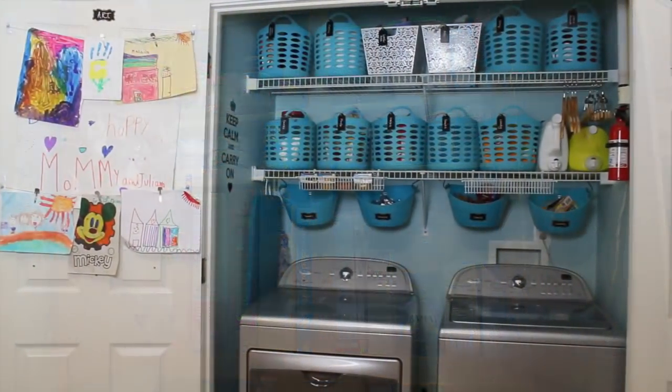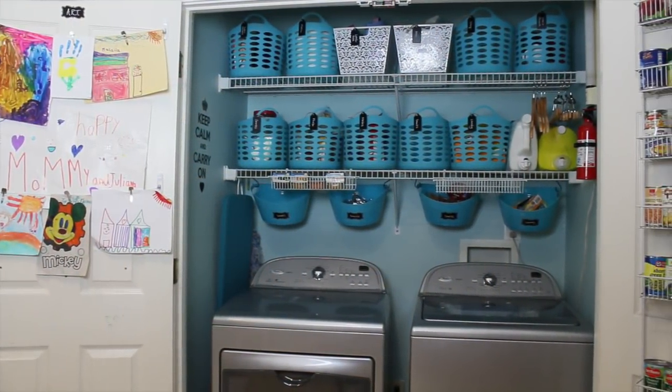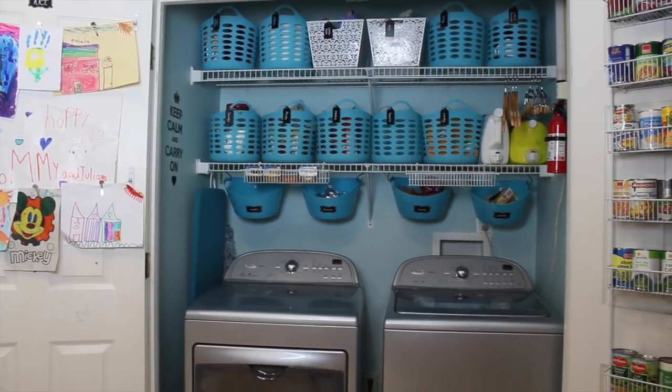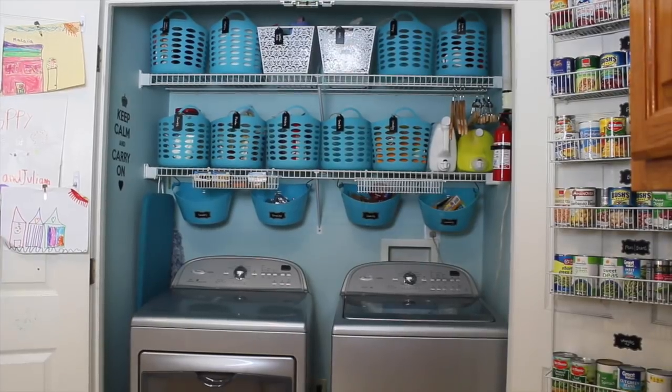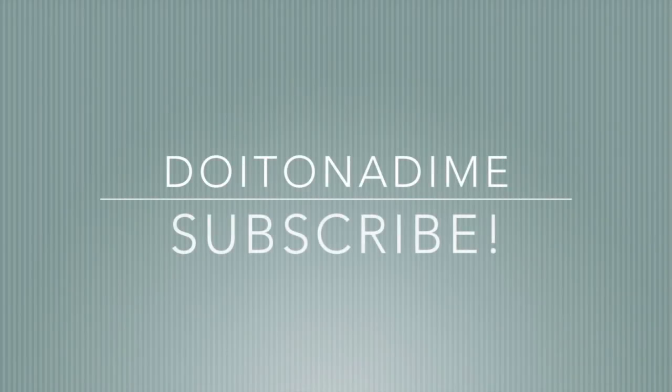I hope that this video inspired you to tackle a space in your home. In just a few hours and for just about $30, we completely transformed it and made really functional zones. If you want more videos like this you can check out the rest of my channel and subscribe if you like what you see, and I will catch you guys in the next video.